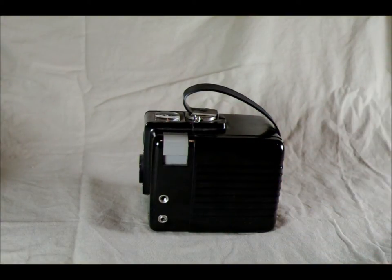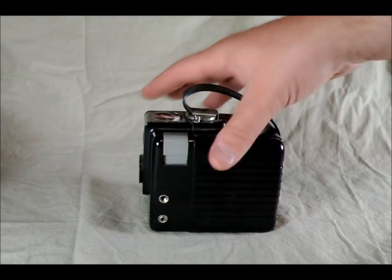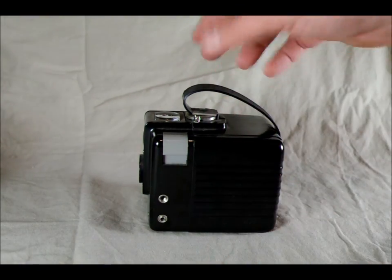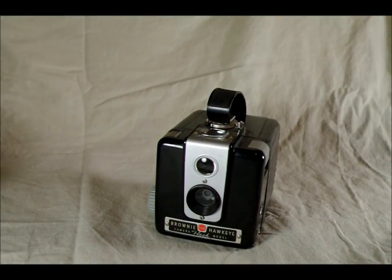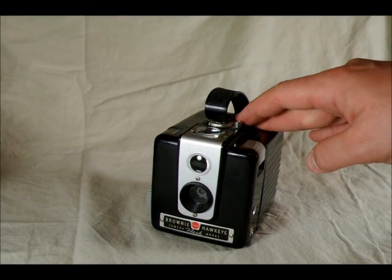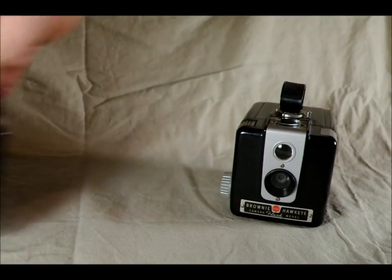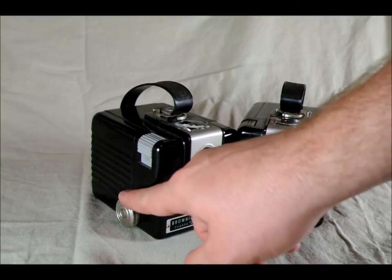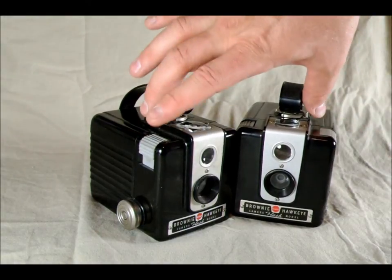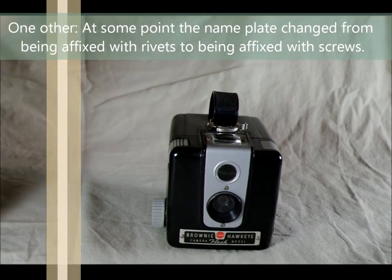A little bit about this camera model's history. There was the Brownie Hawkeye — it didn't have these flash ports on it. Then they added the flash after a year or two. The Brownie Hawkeye was made from 1949 to 1951, and the Brownie Hawkeye Flash was made from 1950 until 1961. The oldest Brownie Hawkeye Flashes have a metal film take-up wheel, and the lock is on the opposite side. The wheel is metal versus plastic on the newer ones — as far as I know, those are the only design differences between the older ones and the newer ones.